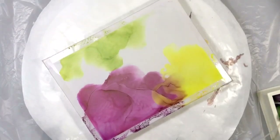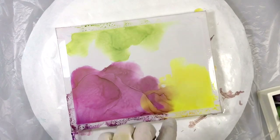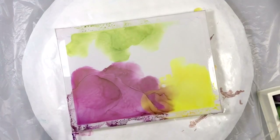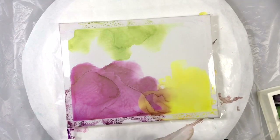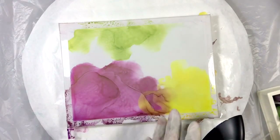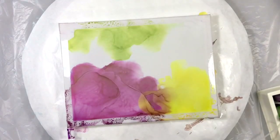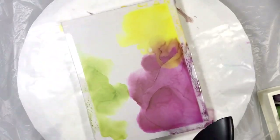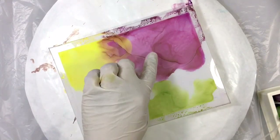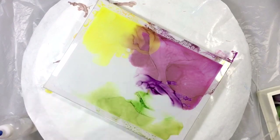The reason I spin my work back and forth so much is to keep little fingers from forming — I don't want little spindly things shooting off; I want more of these rounded edges. By moving the piece I'm able to keep the flow of air pushing against the alcohol ink. If I shoot the alcohol ink one way it'll form these little finger-type things, and I don't want that. So as the wall forms, I turn and push against it to get more of these rounded edges.